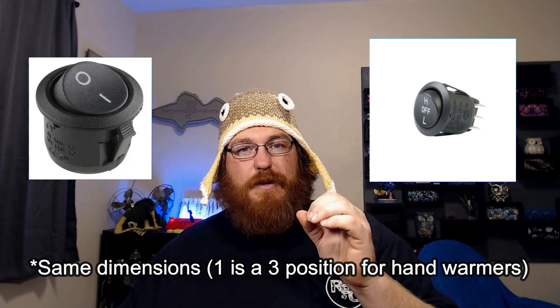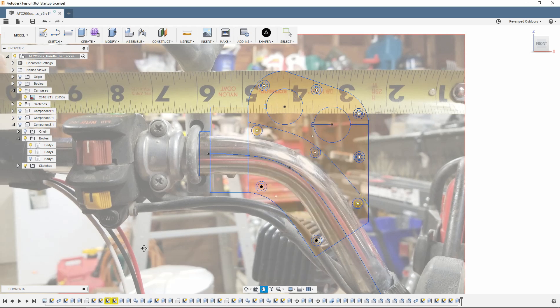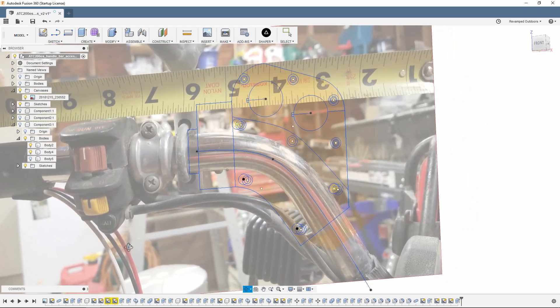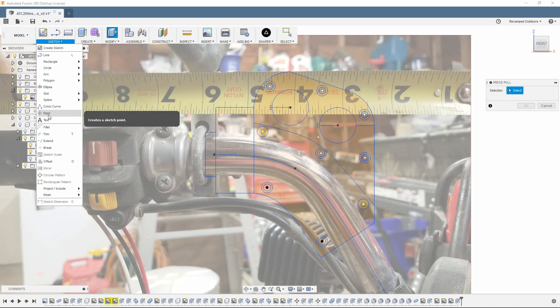Basically what I did was get into Fusion 360 and sketch out what I wanted as far as placement of the switches. Then I took a picture as parallel as I could of a straight face on the handlebars, with a tape measure next to it so I could calibrate that in Fusion 360. I brought it in, found the center point all the way through the handlebar, and ran a spline up into that handlebar as best I could.